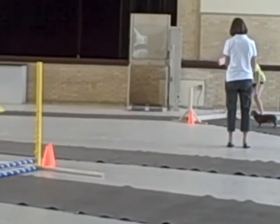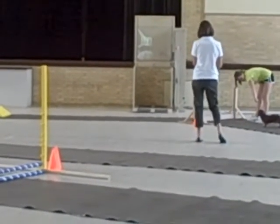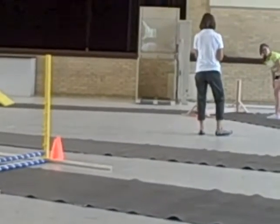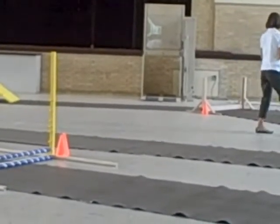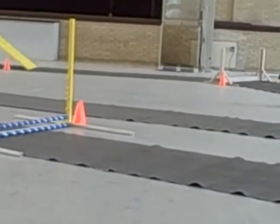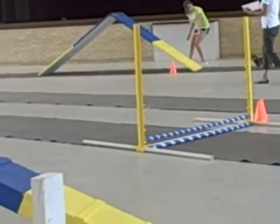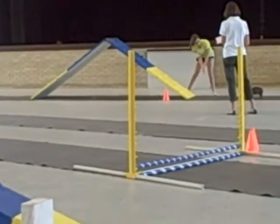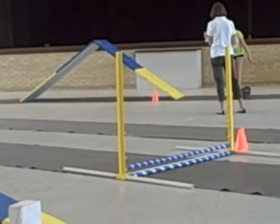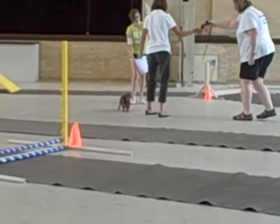Sit. The dog acts like a dog. Sit. Take it 30 seconds. Go. There it goes. Look, you did it. There you go. He's going to do a lot better with the lead on.